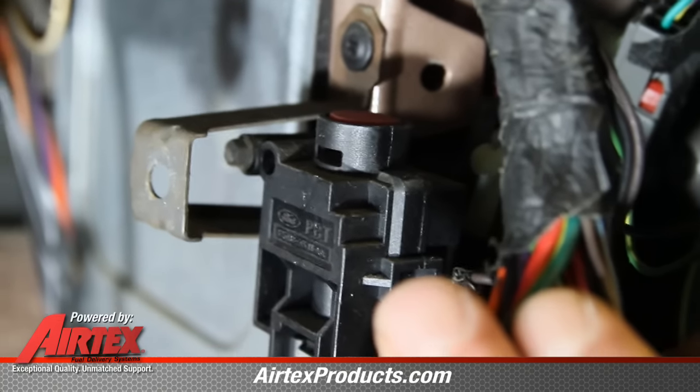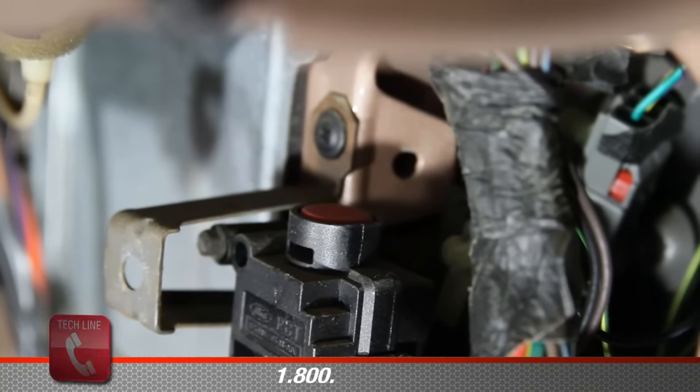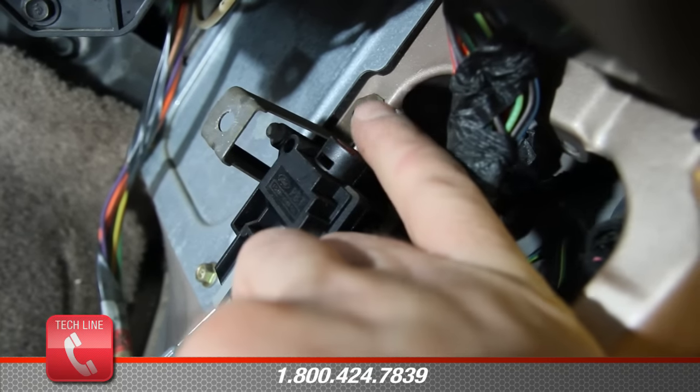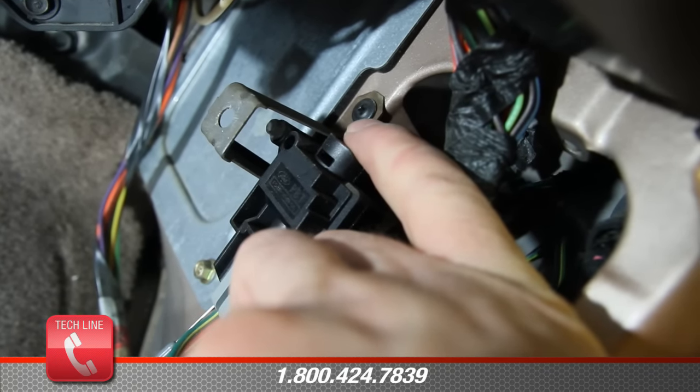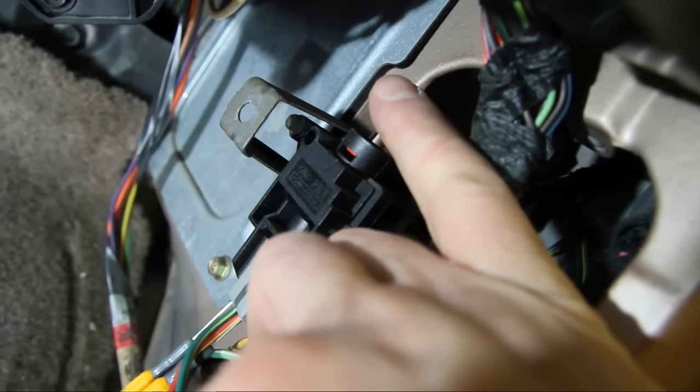On top of the inertia switch is a red button. With the inertia switch in the open position, the red button is raised up. We're not supplying power to the fuel pump at this point. So if you have a Ford fuel pump that is not operating properly, always check your inertia switch.